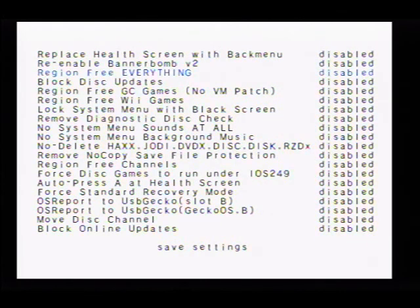You can enable Banner Bomb V2 if you'd like, region free everything, enable block disk updates — yes — region free GameCube games — yes, yes — lock system menu with black screen — no.